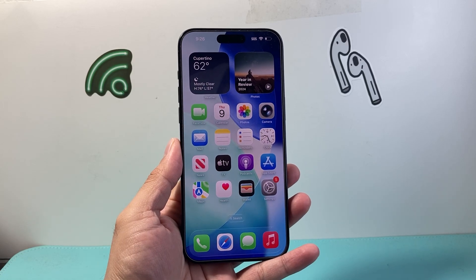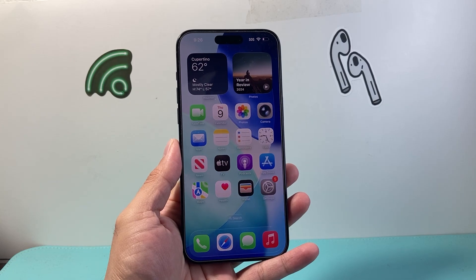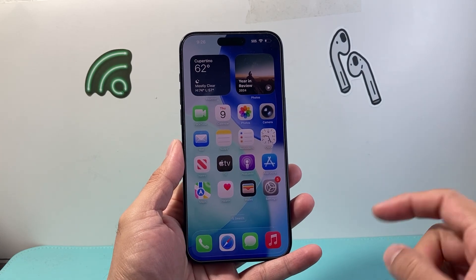Hey everyone, Tech Nomencha here with a video for you guys. In today's video I'm going to show you how to fix the no service problem on your iPhone after iOS 26. So let's get started.